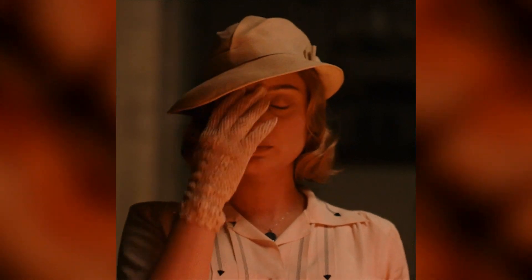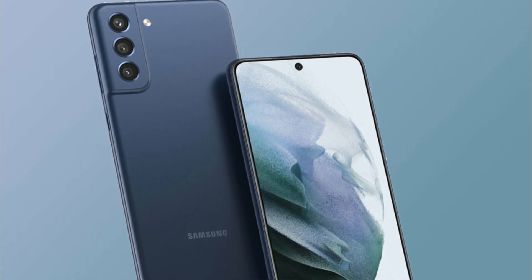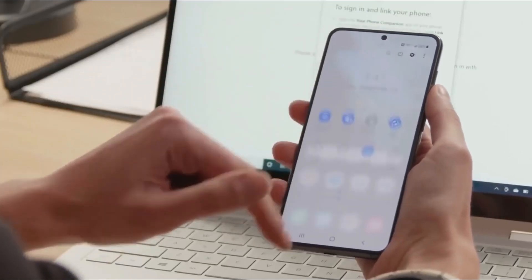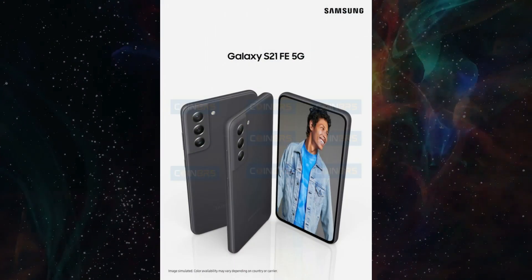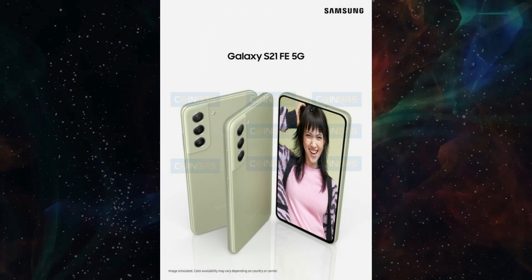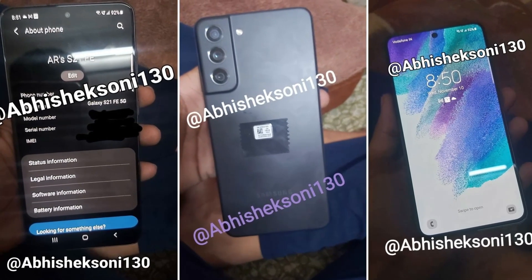Let us take a minute to remember the S21 FE, which has vanished from leaks and rumors as if it did not exist. The last time the hype built about the S21 FE was when the marketing materials were leaked and we got to see the whole design of the phone for the first time. Then hands-on images were released, which appear to be identical to the S21 Plus.